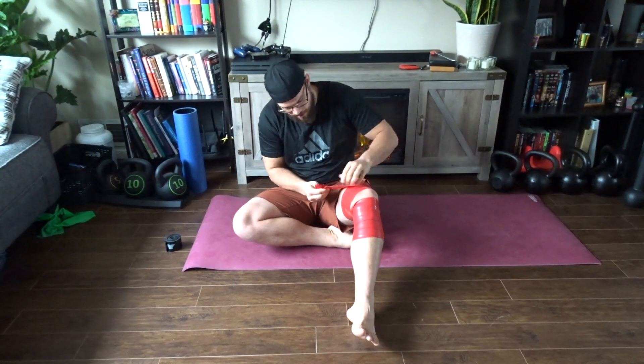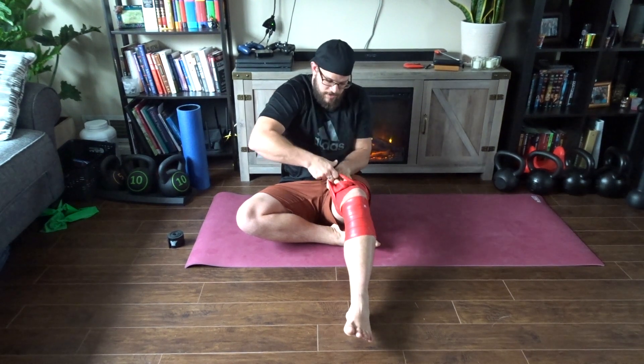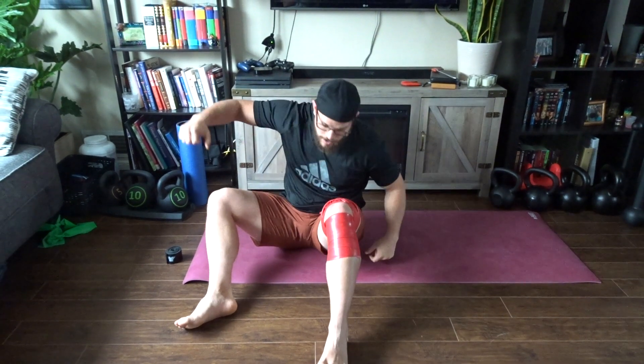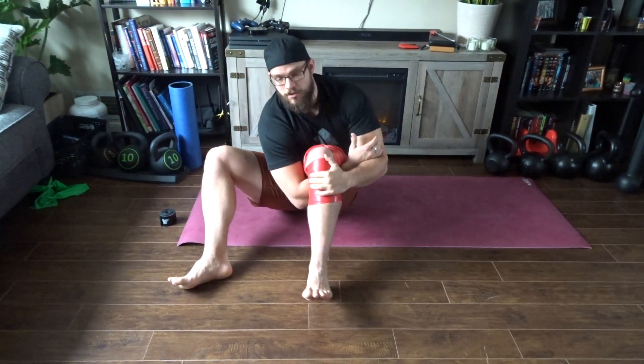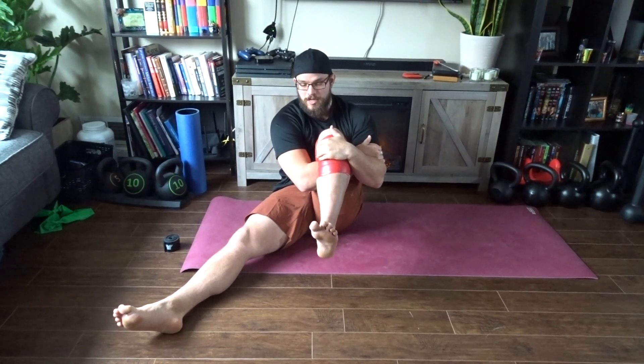Once I get to there, I want to anchor it. I'm going to pull that band up and tuck it underneath. Now I've got a lot of tension on my knee. From here, I'm going to go underneath my knee, hang onto it, and find that little groove of my shin bone — that's where my fingers are going to go. I'm going to sit back with my knee flexed as much as I can, and then start to bring my toes by externally rotating my ankle into that sore spot.